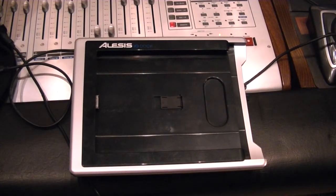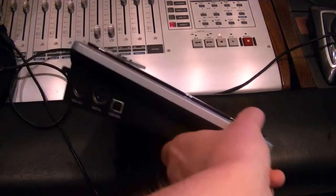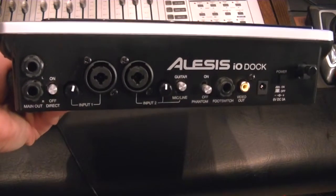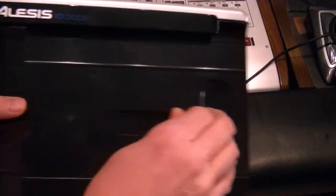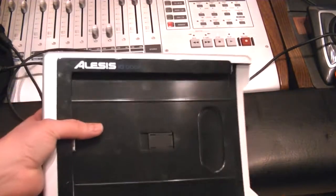So this is the Alesis dock. It provides a MIDI interface, XLR and quarter-inch mic line inputs, balanced out, phantom power — everything that you're going to need. It also has a handy little headphone jack area and main volume control. This one has a sled inside so that you can change from an iPad 1 to an iPad 2, whatever you need.